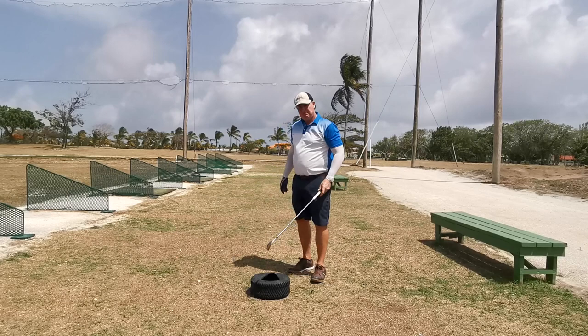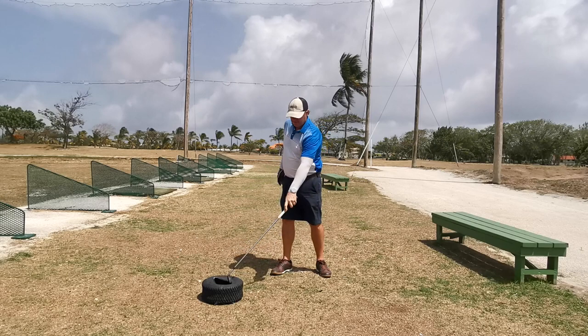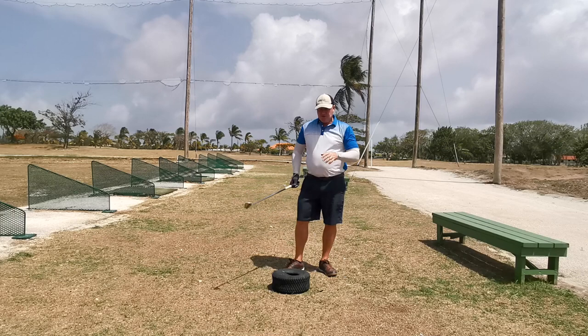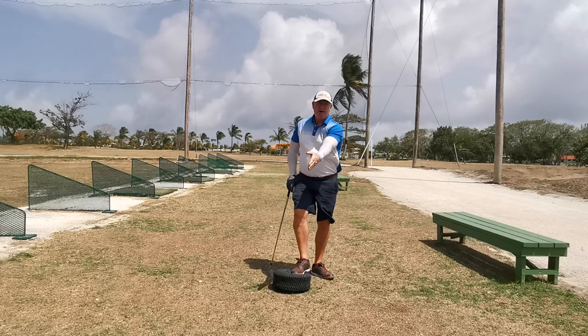Now, how can you do this wrong? Ben Doyle, who was obviously a big advocate of the tyre drill, said it's when you add. See, that is adding — you don't need to add. You just need to rotate. There's no adding. Perfect delivery. So this drill teaches you not to add; you just need to rotate.